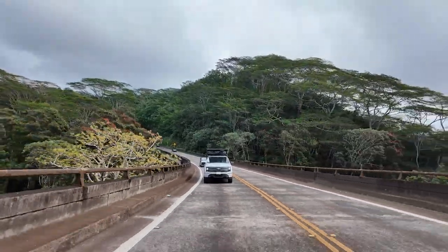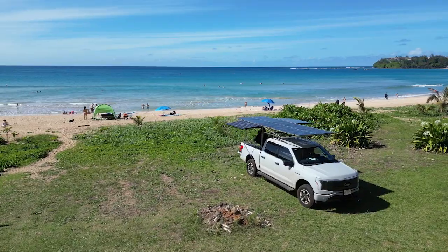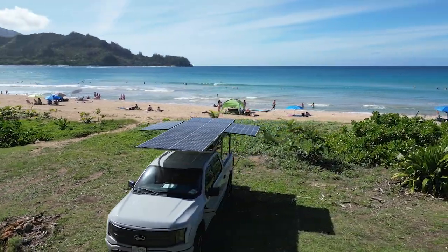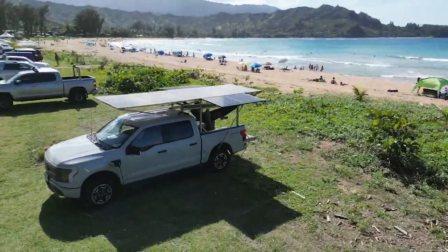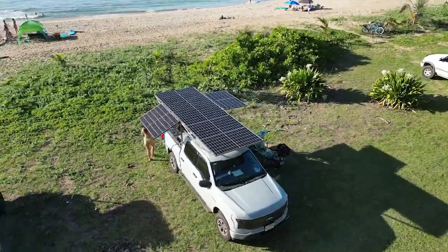One might think that a biomedical engineer and a self-proclaimed tech bro are not the best people to build a solar truck rack — and they might be right. However, this lack of knowledge allowed us to try unconventional things that ended up working. It took a lot of trial and error, but the coolest thing is that this idea that was just in my head now exists in physical reality. Before this rack was built, everyone thought it was a bad idea — but now that it exists, people think it's really freaking awesome.